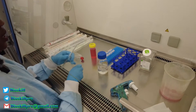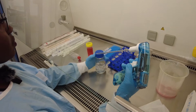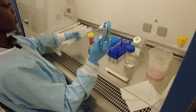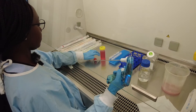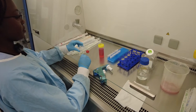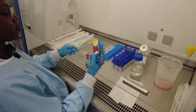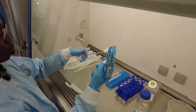We give it a quick rinse with PBS. We're going to add about 2 ml, shake it around, and give it a good rinse. Then we remove the PBS after washing the cells.